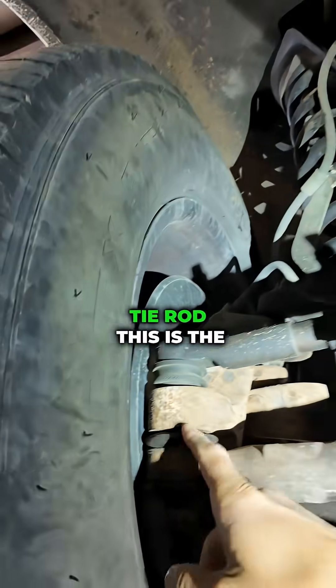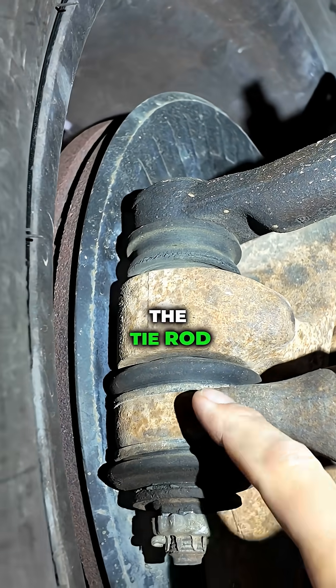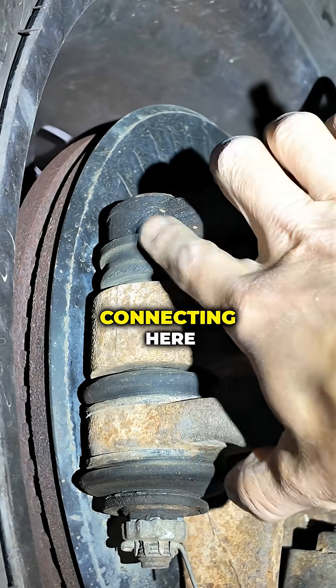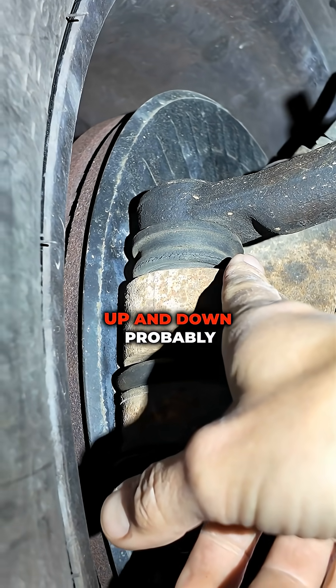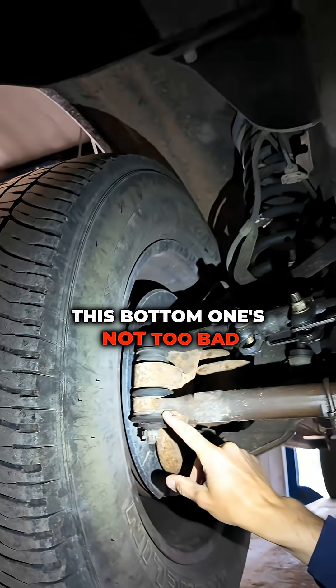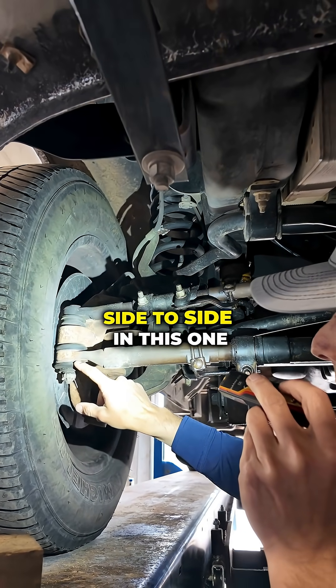On this passenger side tie rod, this is the second most common place I'll see wear because you've got the tie rod connecting here and the drag link connecting here, so these bushings take a lot of beating. You can see this one is articulating up and down probably 3/16ths of an inch. The bottom one's not too bad — it does have some play, about an eighth of an inch side to side.